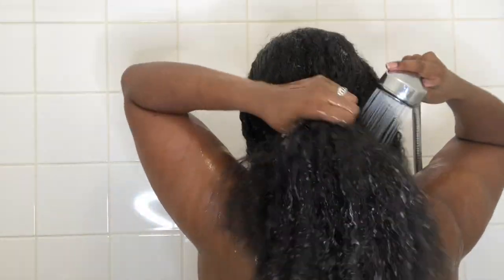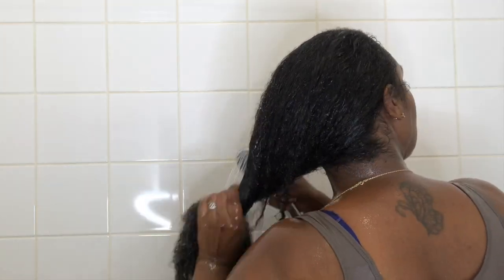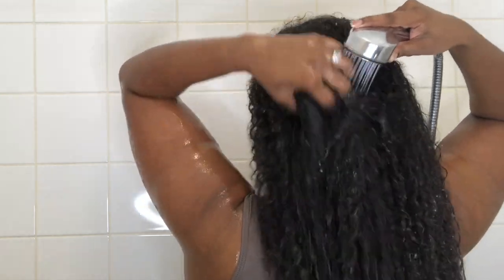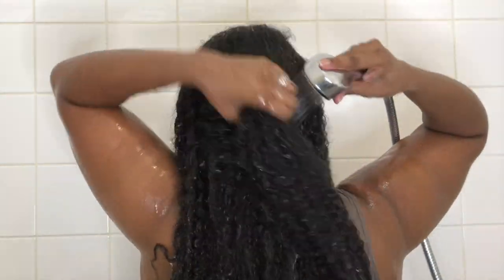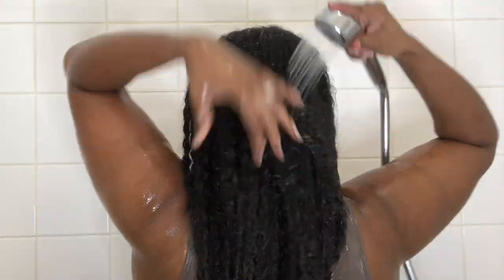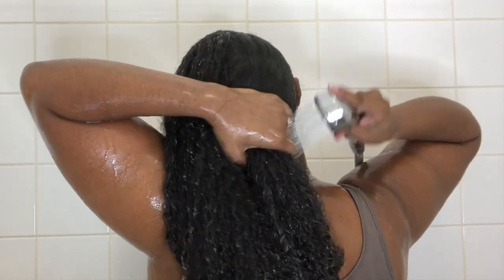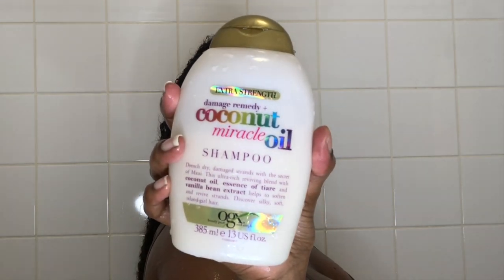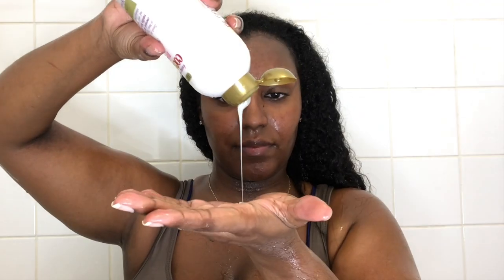I'm starting off with a really old crusty style — probably a twist out or braid out — and I'm just starting by wetting my hair, trying to get it fully saturated before I go in with the shampoo. It doesn't take my hair too long to get wet. I know some people with low porosity hair will take a little bit more time to get fully saturated. Once it's fully wet, I go in with the shampoo.